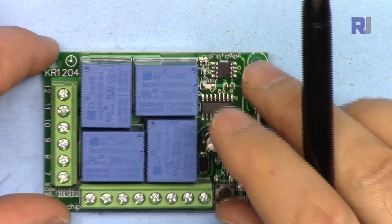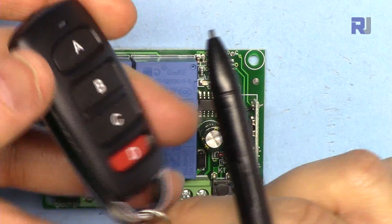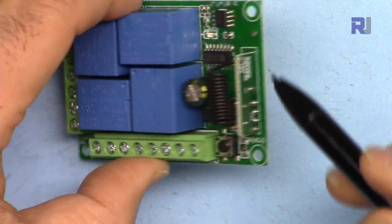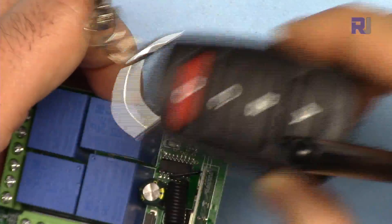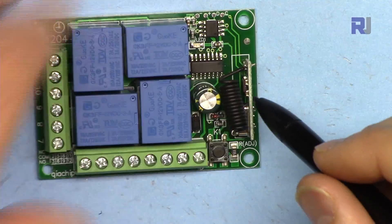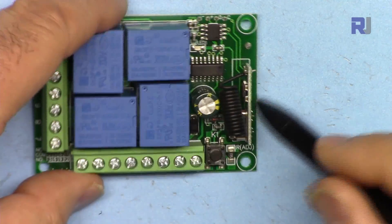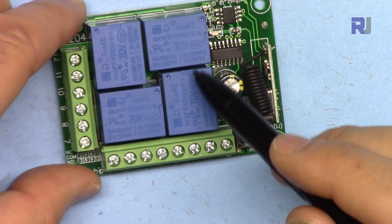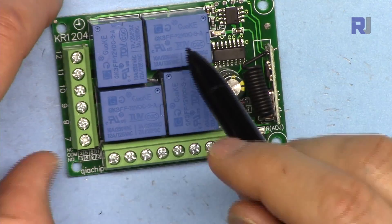You might receive it with this type of transmitter key or this other type of transmitter depending on what you choose. This is the receiver, which receives signal from the transmitter. When you press a button, depending on the mode, it detects the signal and executes the command by turning on or off one or multiple of these relays.